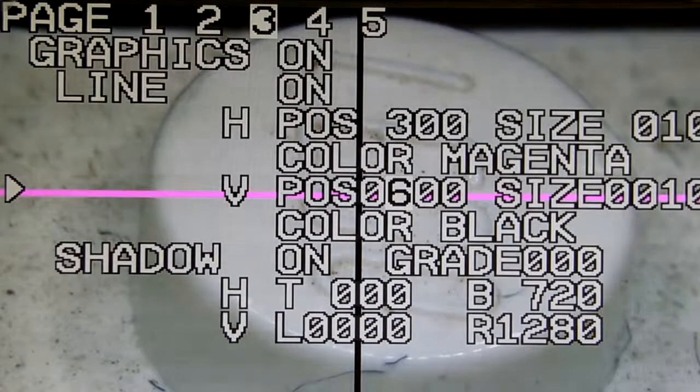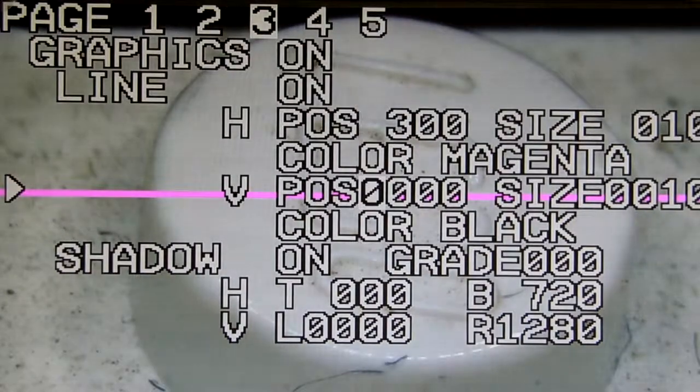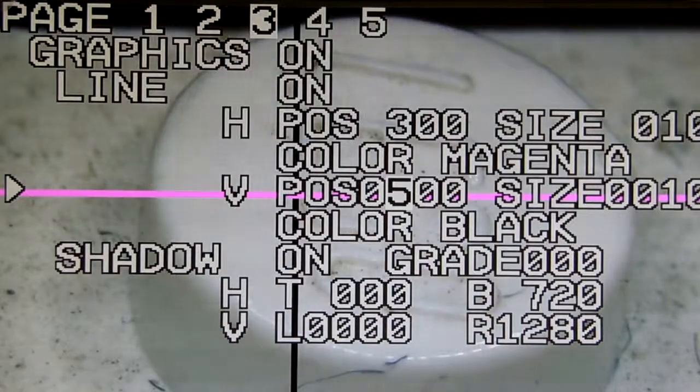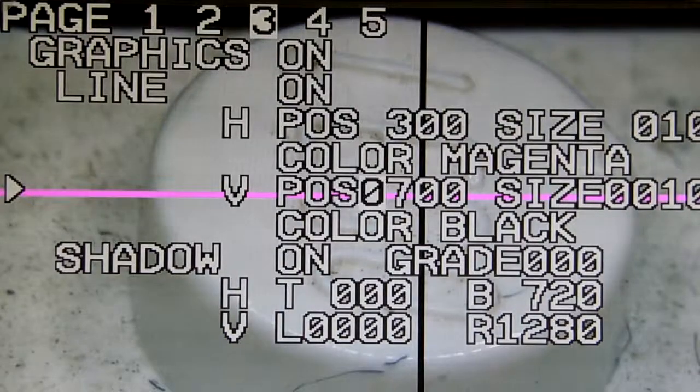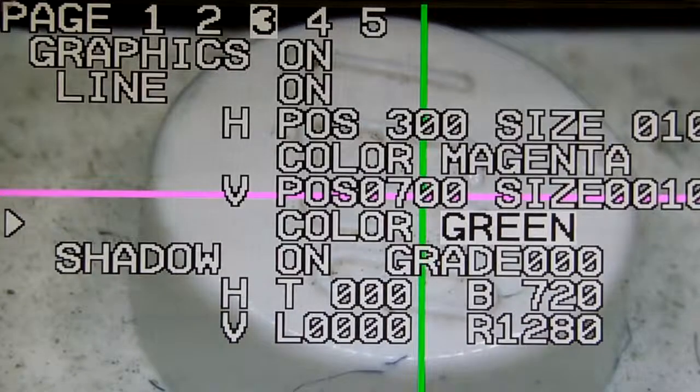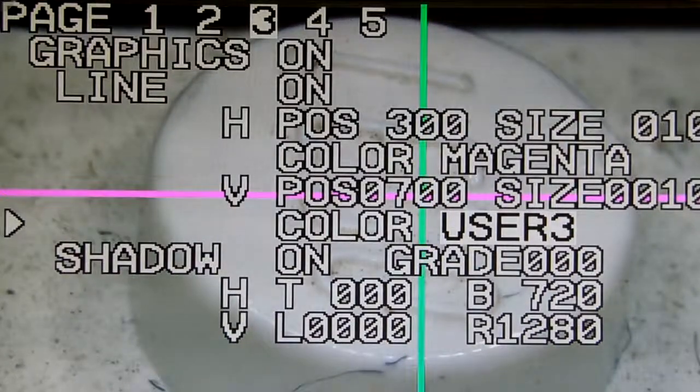You can use them in the same color, or change it to whatever color you like.